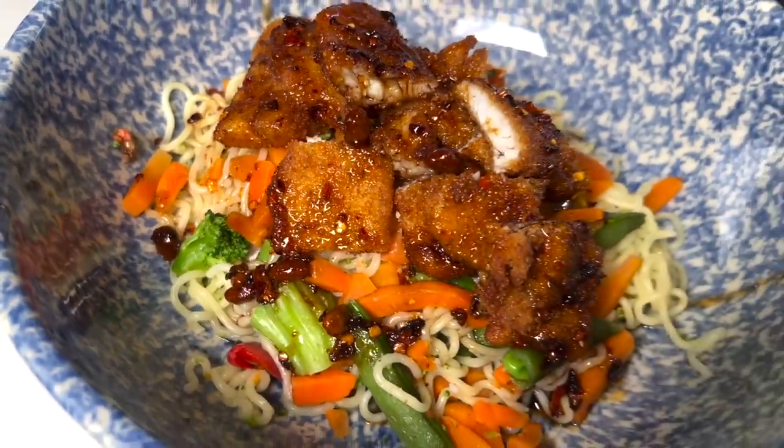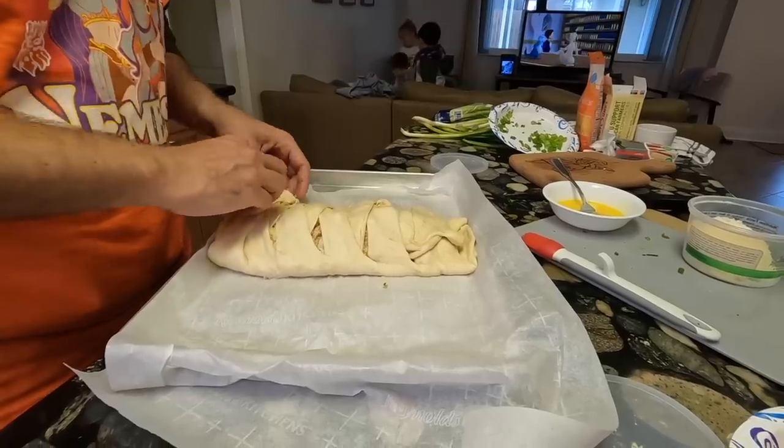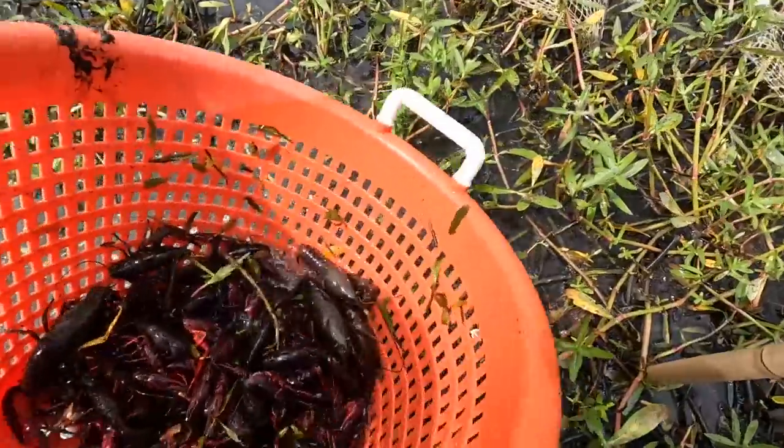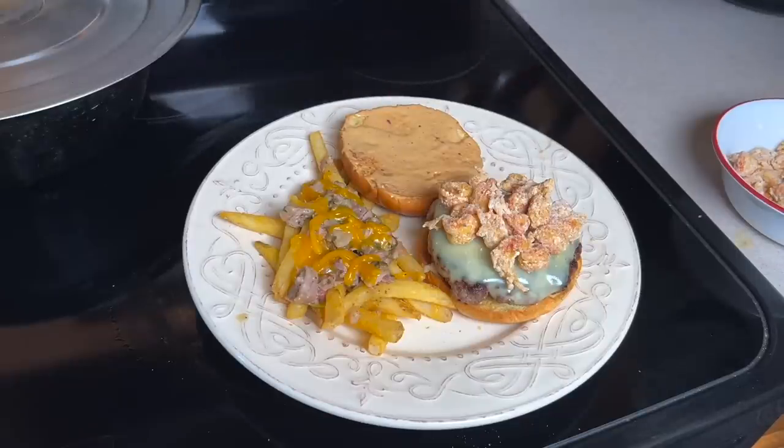All right, folks, I'll be honest with you. I'm craving a burger, man. I just want a good, delicious burger. I know y'all see me on the show all the time cooking the wild game, the fish, the seafood, but sometimes you just need a good burger. But I need one specific ingredient to make the burger that I want to make, and that is crawfish. So it's still very much crawfish season here in South Louisiana, and I'm going to go try to catch some of my own crawfish for this special burger I want to make.